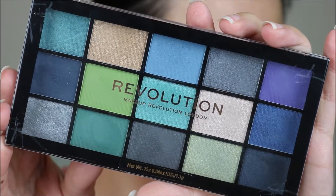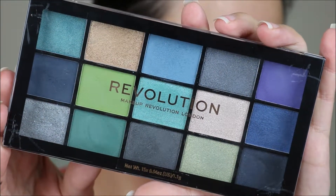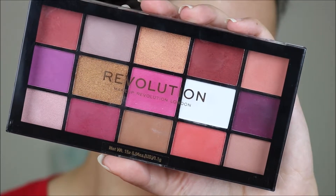For eyeshadow I am using mainly one palette and then one color from another one. I'm using the Revolution Deep Dive palette, and I'm also using the Red Alert palette.